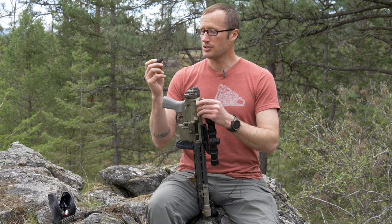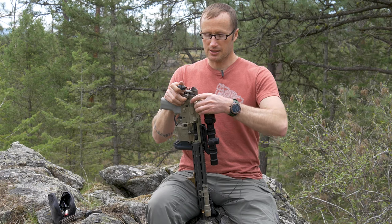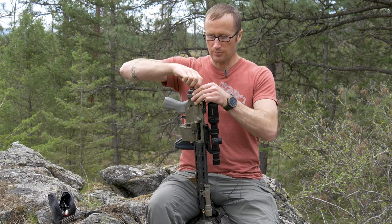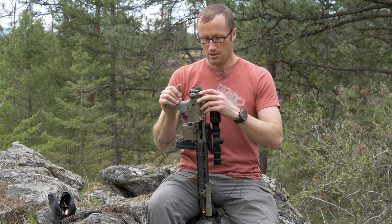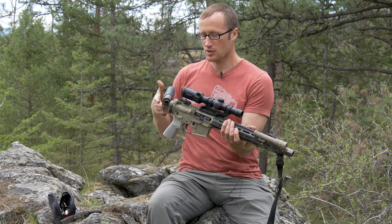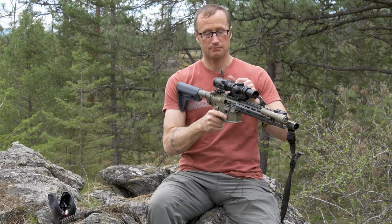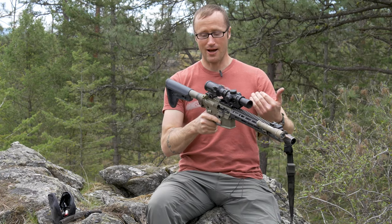Our last step before we function check this will be to put our bolt carrier extension on there. Need to depress this, pull the charging handle back — gives us access to our bolt carrier group. That guy slides on there, it seats, push it all the way back down, make sure it's all the way seated, at which point we can close our Law folder and go through our function check.